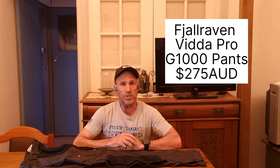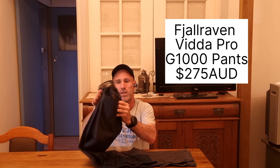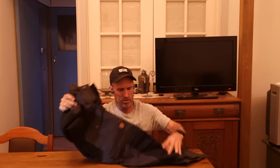Number three in my list of new gear for 2023 is a pair of Fjällräven Vida Pro G1000 weather-resistant pants. These things are an amazing pair of pants. They have reinforced sections on the back and reinforced knees, along with plenty of pockets. I'll do a full review of these pants when I get a chance — this is just a straight out of the bag first look at what I have for 2023.